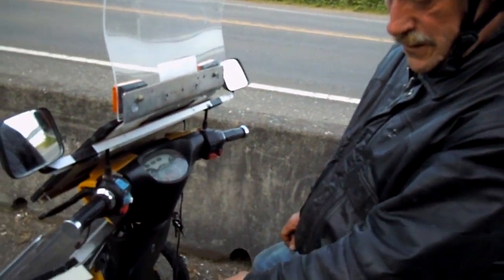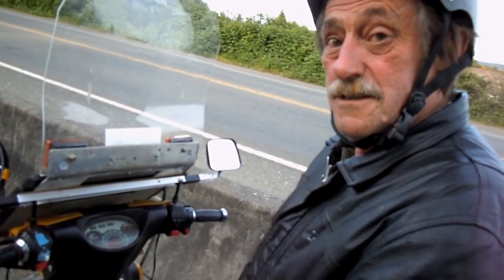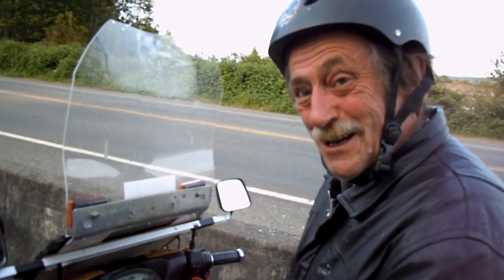I'm going to eventually have disc brakes on it and different wheels, but this is what I've got for now.